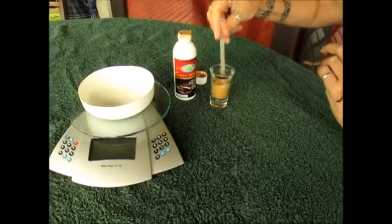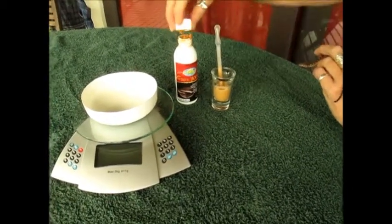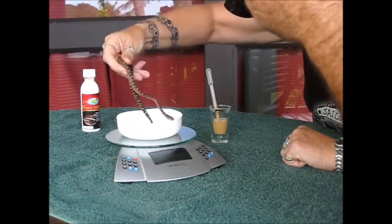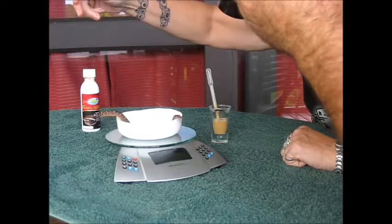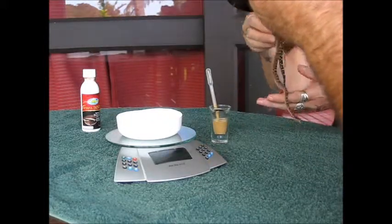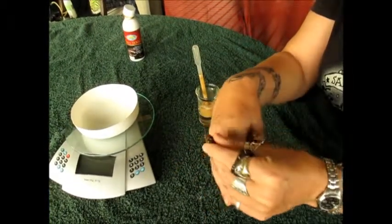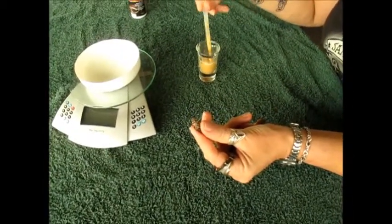It's a suspension, not a solution, so you have to keep mixing it up before you use it, otherwise it'll settle before feed. 10 grams. Okay, I'm going to have a go for the third time — again, very gently behind the head. Try and make sure I haven't got any lumps in the pipette.